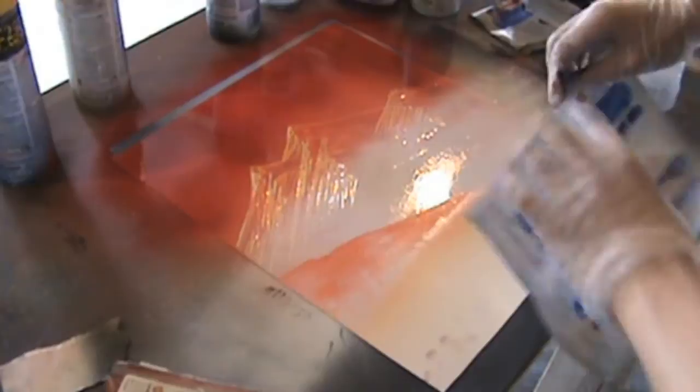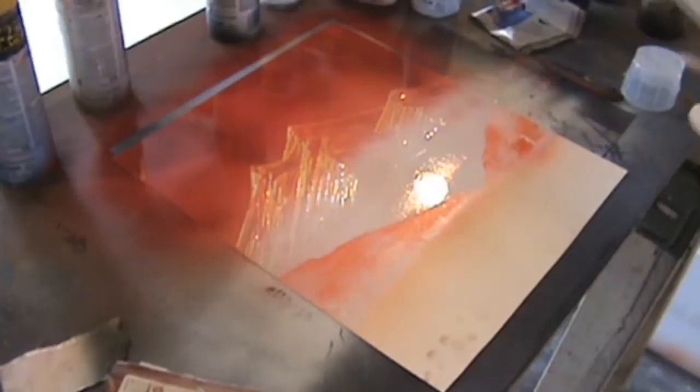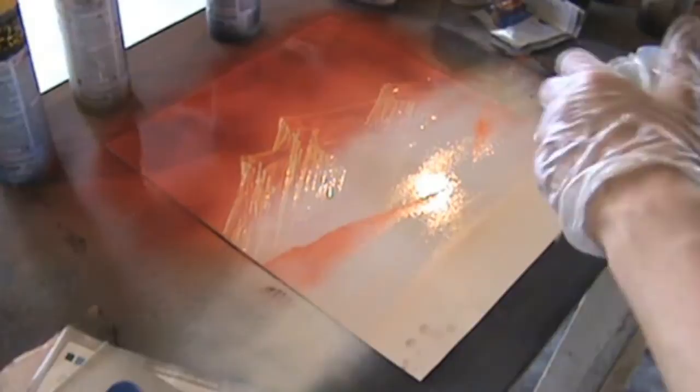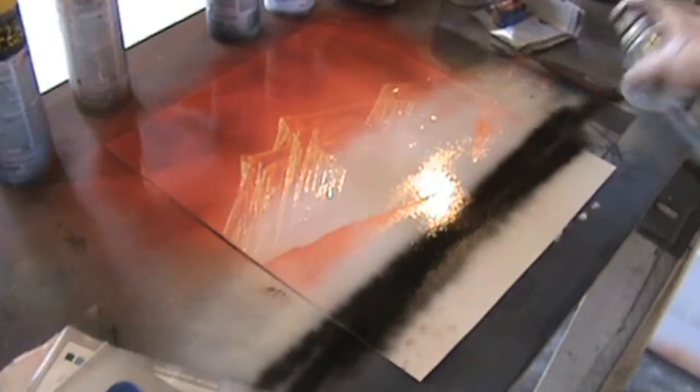Next we're going to build our middle ground. It's just like building basic rock textures — you just peel away the paint. And then we're going to add some more white to break that up more. The middle ground is basically to break up the background from the foreground — make it so it's not just mountains and then all of a sudden you're really close up. There's something in between those. It's the idea of depth all over again.